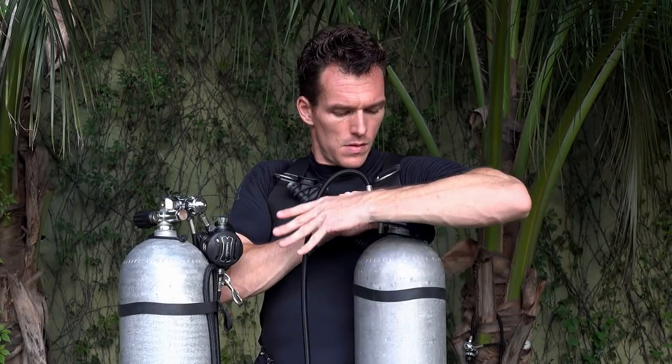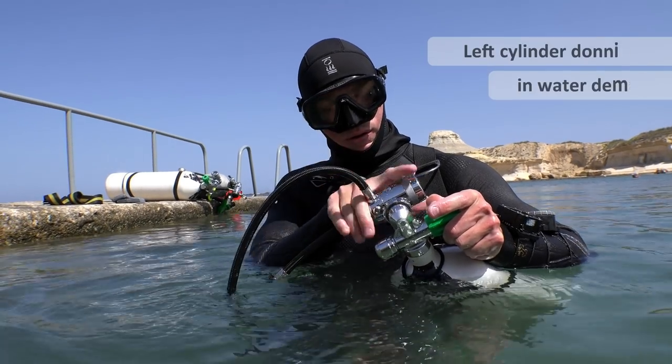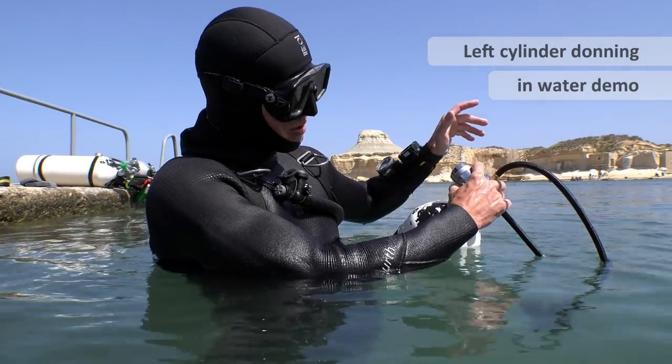Make sure you're using the correct hands to do everything as I'm showing. Orientate the hose and hold the first stage. You can see there the correct positioning.